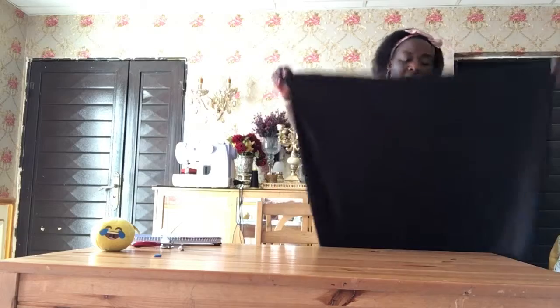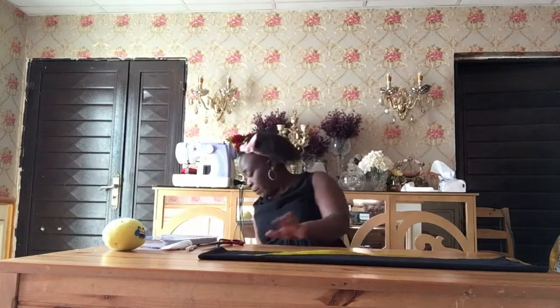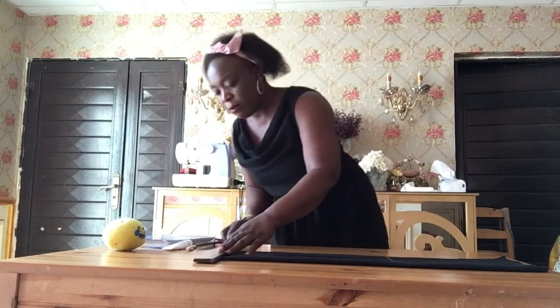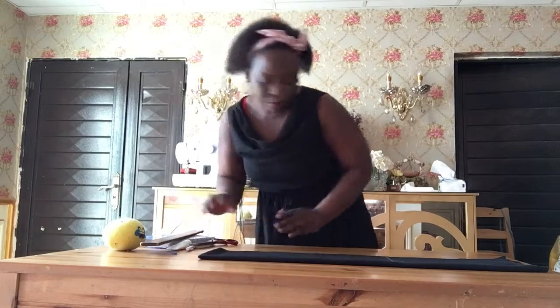I want to take out the length. Now I'm going to show you how to take out the measurement. The length I need for this dress is 18 — I did the length of 18 from shoulder measurement down. I'm going to take the length of 18. Now I am going to draw this line here, measuring from the shoulder.